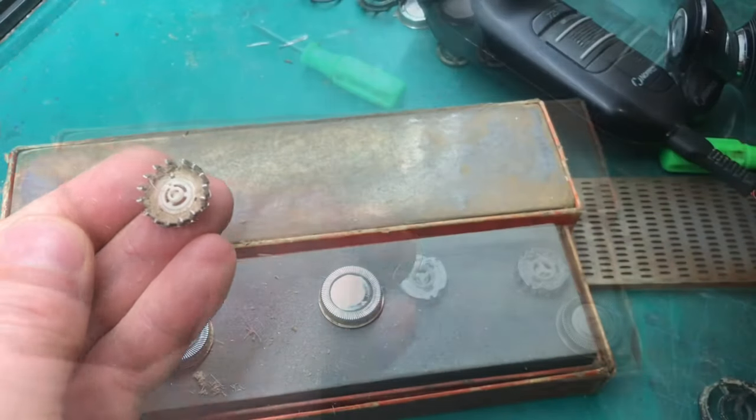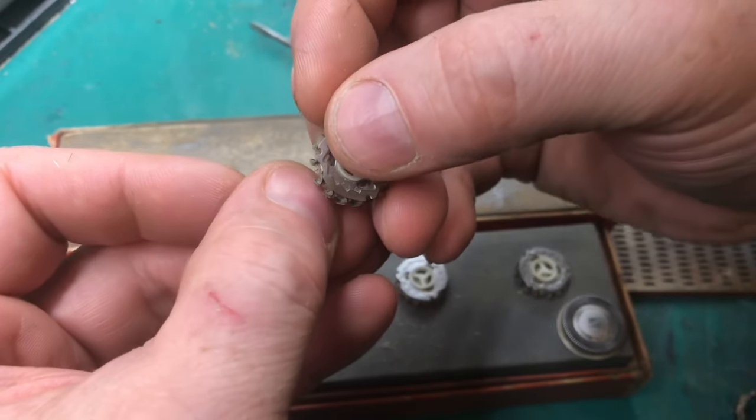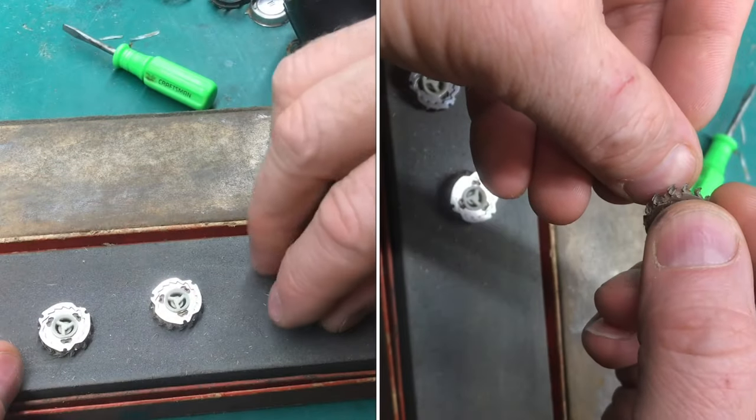Separate the blade from the screen. These blades are dull. If you drag it on your fingernail, they won't grab into the fingernail — they'll just slide right off. When we're done sharpening and honing, it'll grab right into the fingernail.